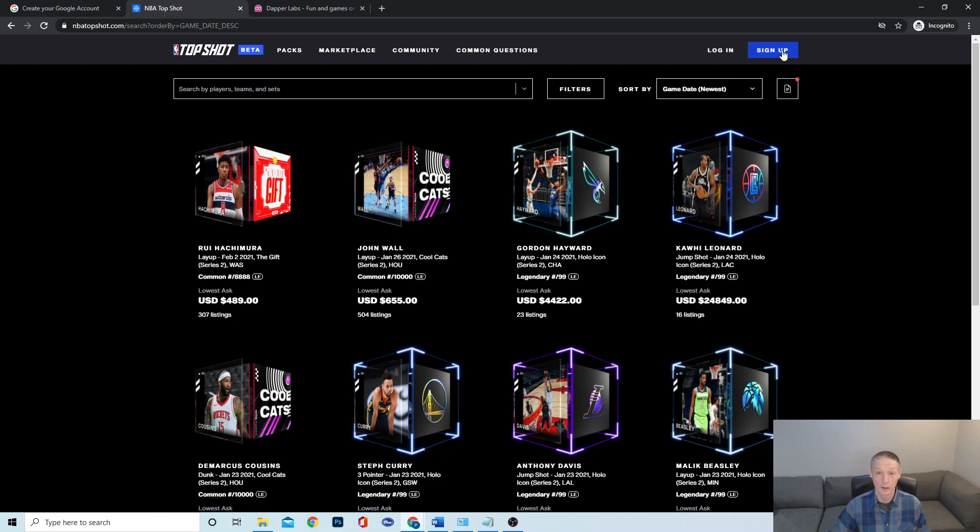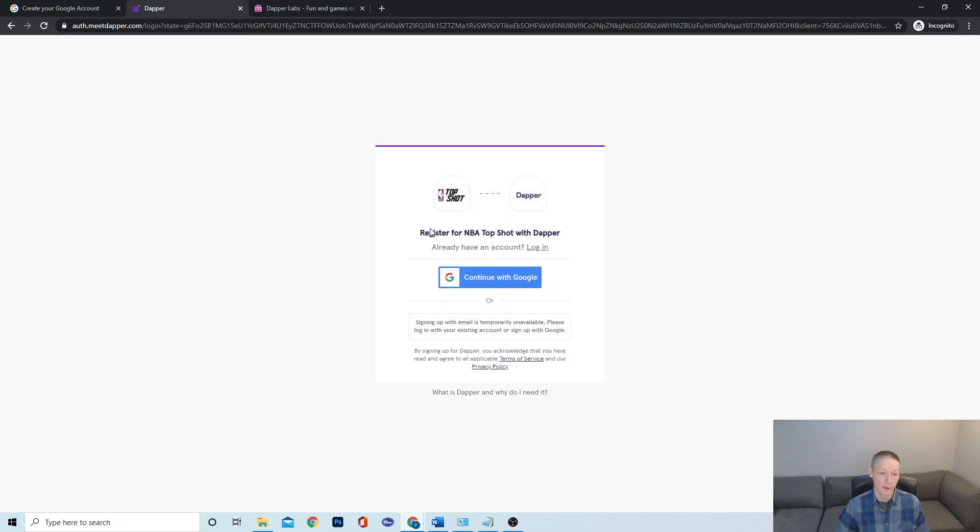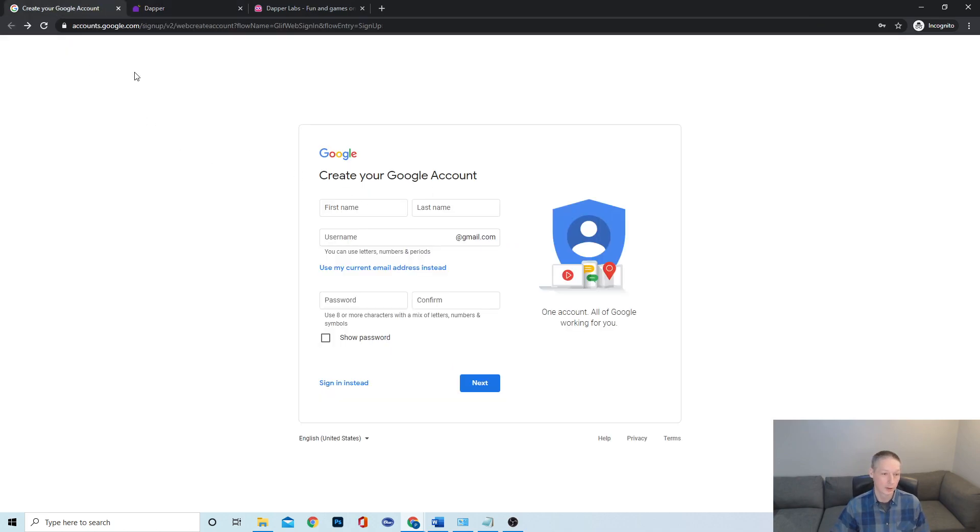Let's get started with signing up for NBA Top Shot. In order to sign up, they do require you to have a Google account right now, so you cannot sign up with just an email. To get started, do a search for 'create a Google account' and they'll pretty much force you to set up your own Gmail, which will give you your account name. You can use your current email address as well if you'd like, which is a great option so you don't have another email address to manage.